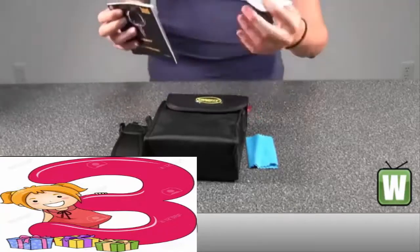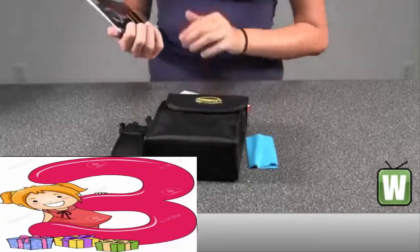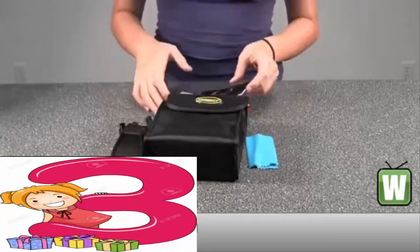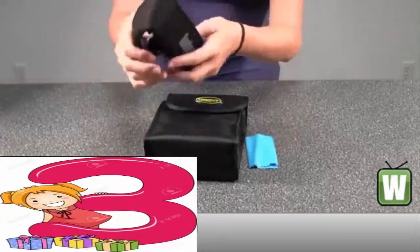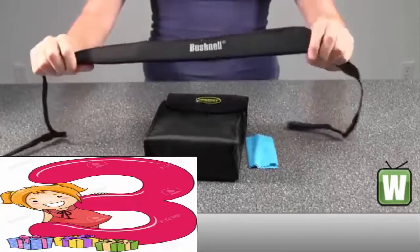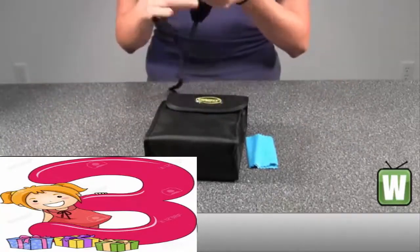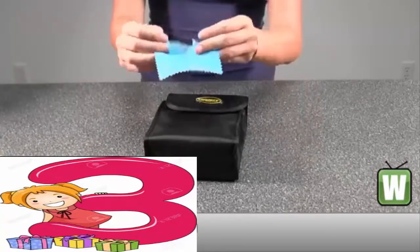Here you have the information on registering your product. In here you have your binoculars instruction manual. Here you have your neck strap — it's got Bushnell on it. And here would be your lens cloth.